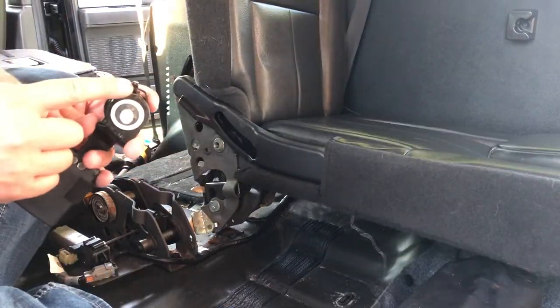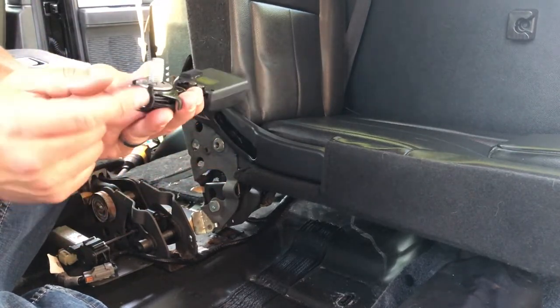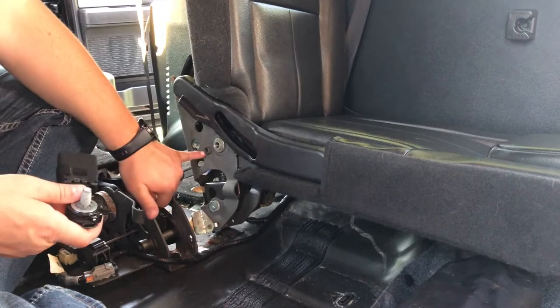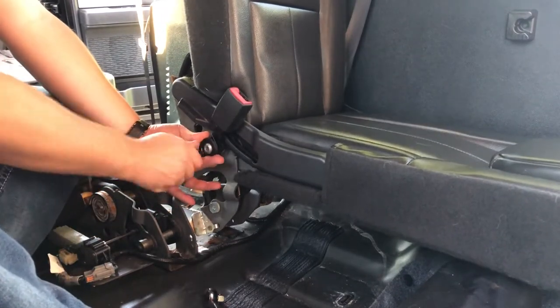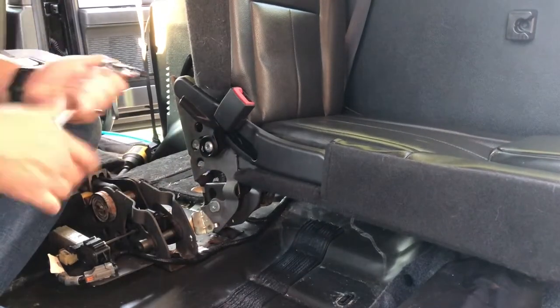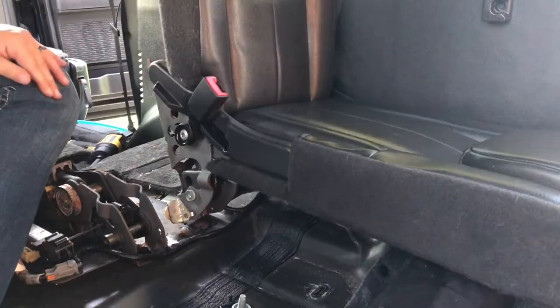This is the replacement buckle, but we need to make sure that this pin here goes inside of this hole right here. We'll go ahead and put that on. Good to go.